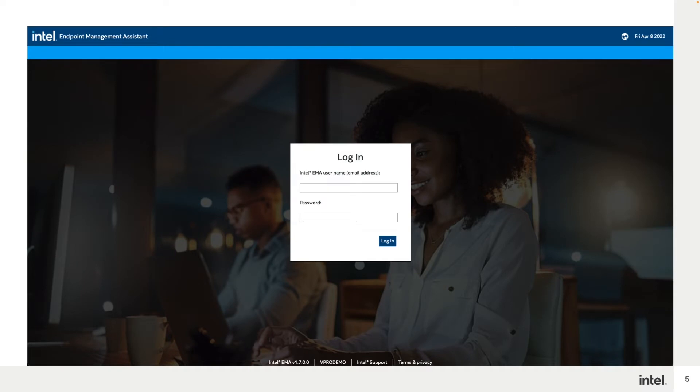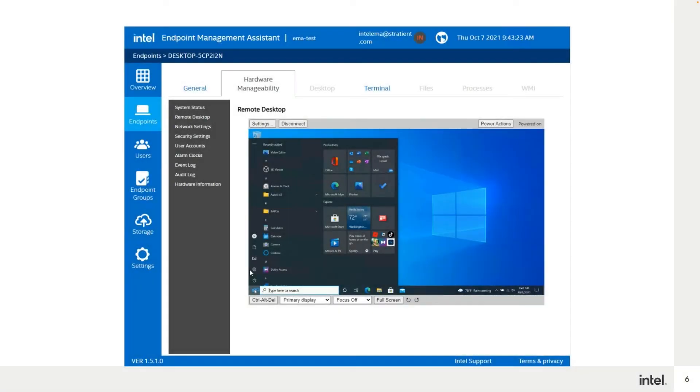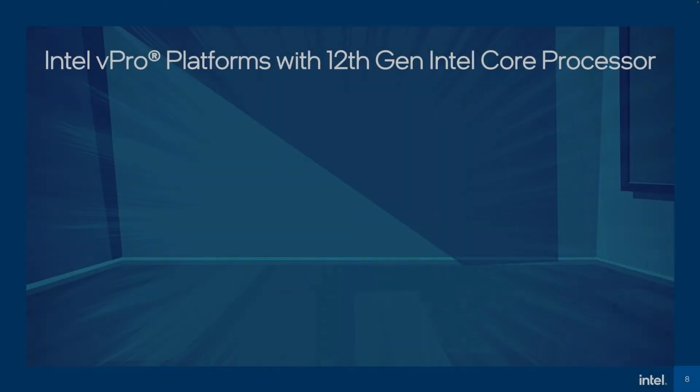We have recently announced the next release of Intel EMA v1.7 and I'd like to go over some of the latest improvements with you. First off, if you're a long-time Intel EMA user and haven't upgraded to some of the newer versions, then you're in for a pleasant surprise. Starting with version 1.6 and carrying into version 1.7 is a brand new user interface that is not only easier to use, but more pleasing to the eye.